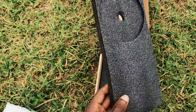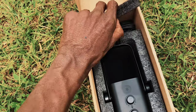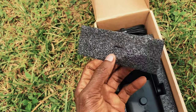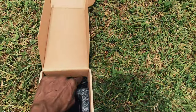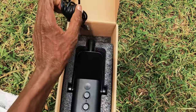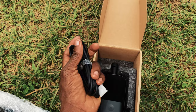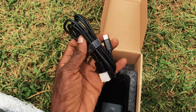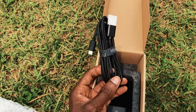Inside the box we have another soft cover protecting the Type-C cable, which you can use to connect to your laptop, your console, or if you have an XLR cable. The cable is wide enough to cover a certain distance, so you don't have to worry about buying a different USB-C cable for your device.